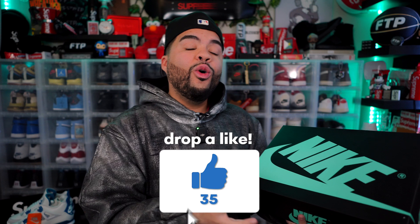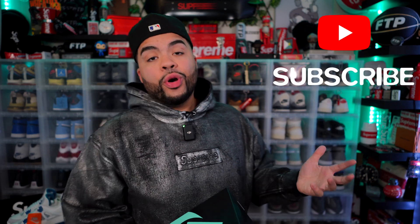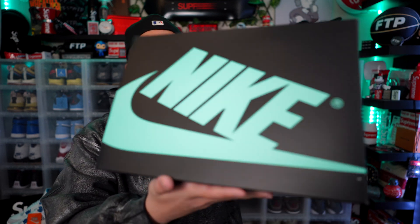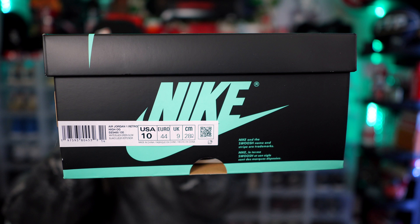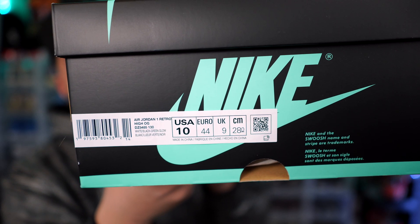If y'all do end up enjoying this one make sure y'all leave a like down below — get this to over 150 to 200 likes so I could keep this early sneaker content coming. I appreciate all the love and support. Make sure y'all subscribe — we're on the road to 30k. Let's get into these Jordan 1 Glow Greens. I got them in a size 10. Color code is white, black, glow green.